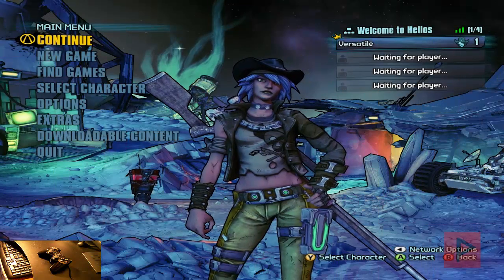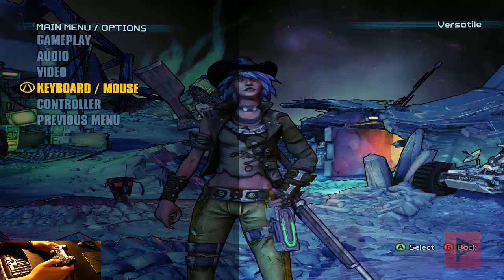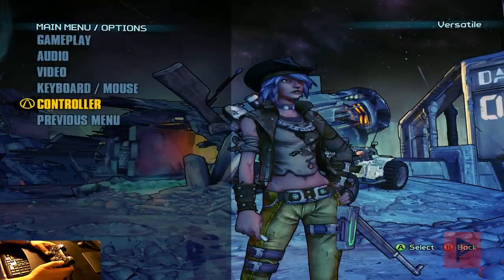Here we are at the main menu of Borderlands: The Pre-Sequel. Here's my game controller. Let's go to options, then go to controller. There are a lot of different settings here, but let's go to controller preset and show you what the mappings are for the Xbox 360 game controller.